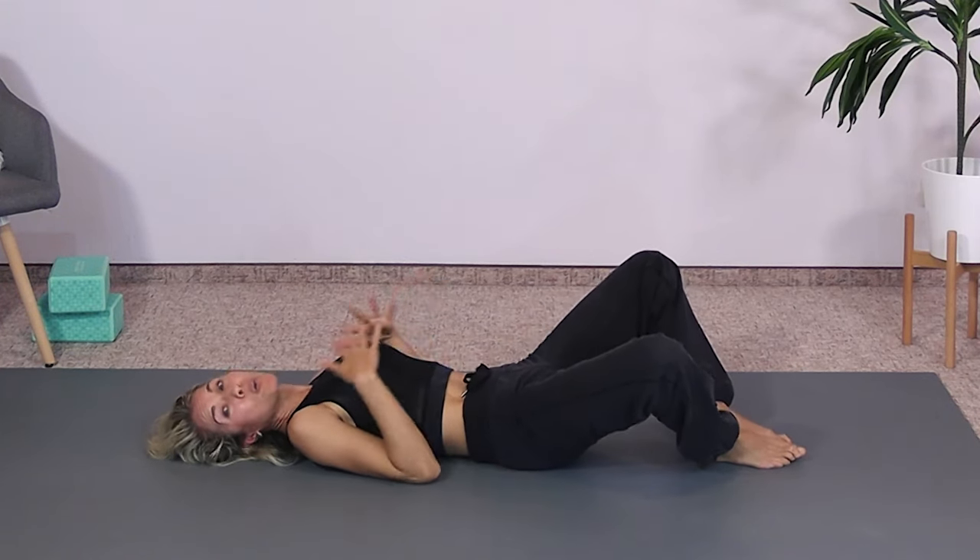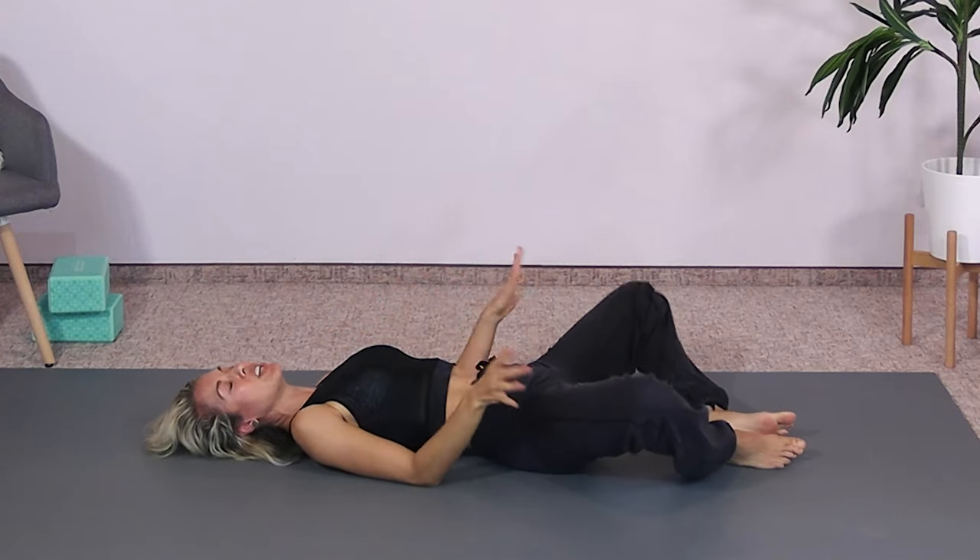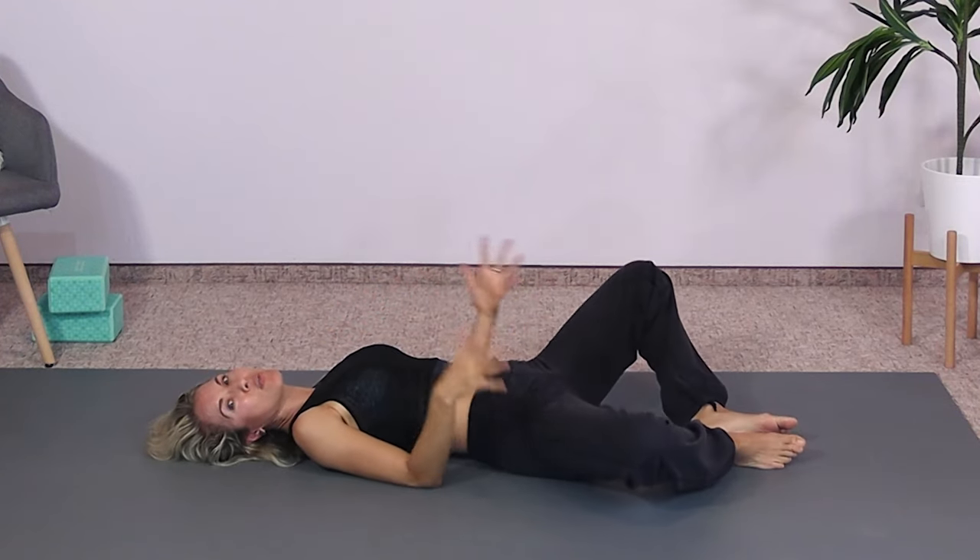So we know what we don't want, which is that activation. Let's go ahead and stretch and release now.